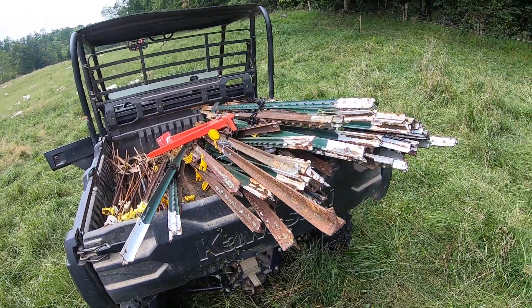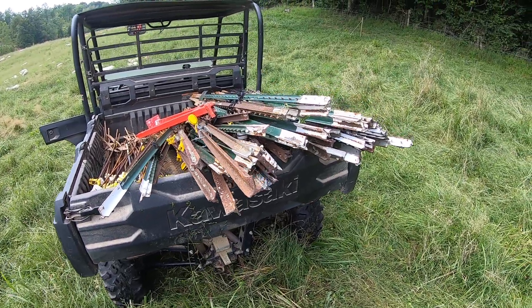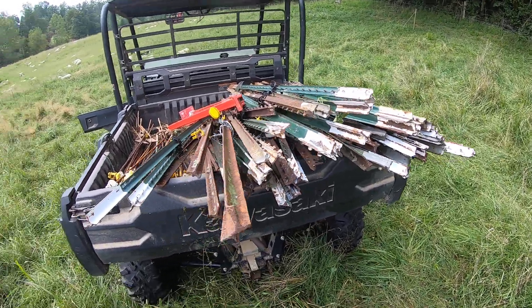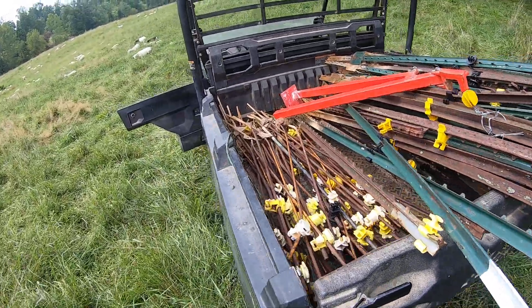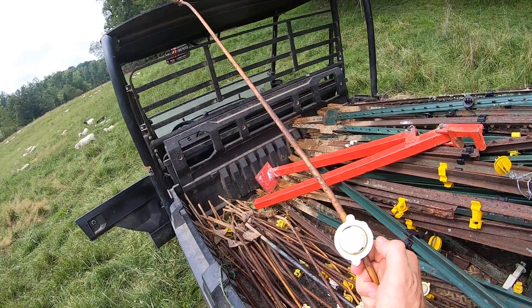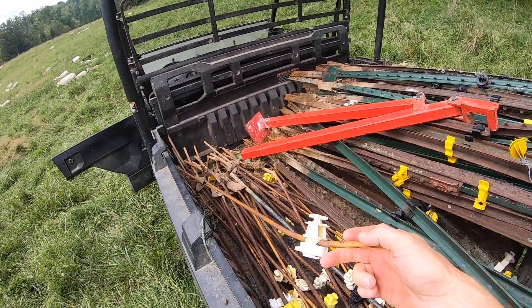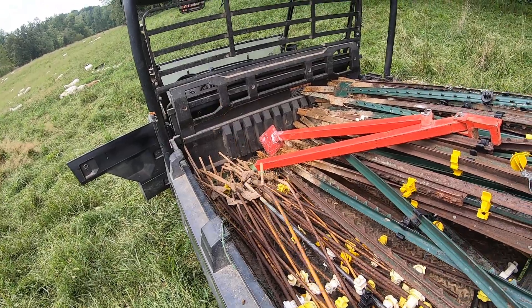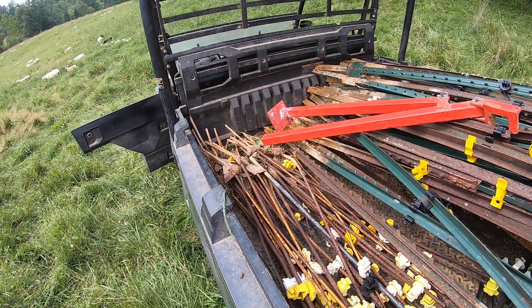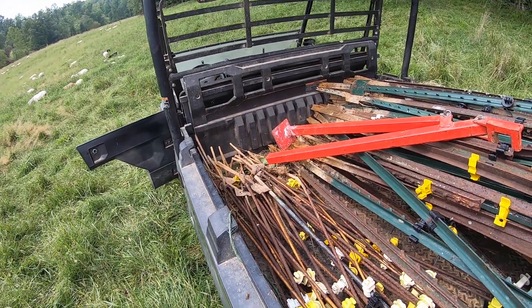People ask if that's all I do — build fences. I say no, about half the time I tear them out. Anyway, if you ever catch me using these steel posts with the little round insulators on them again, take that thing and whack me in the back of the legs with it. Don't cripple me, just make it sting enough so I don't do it again.